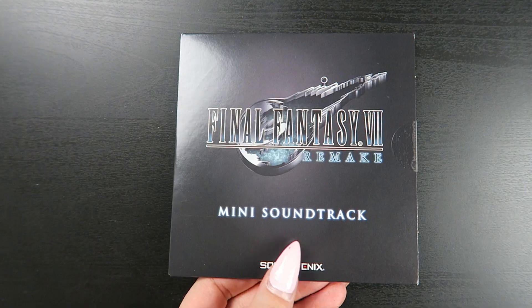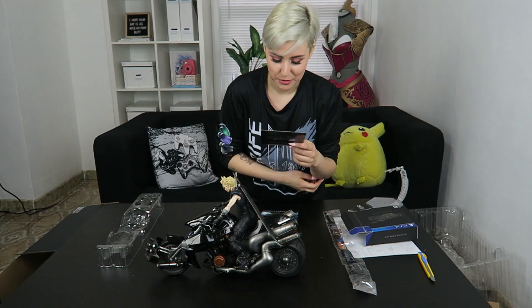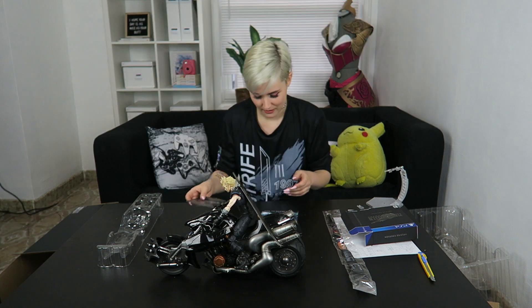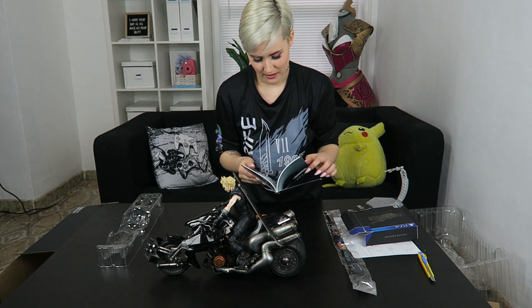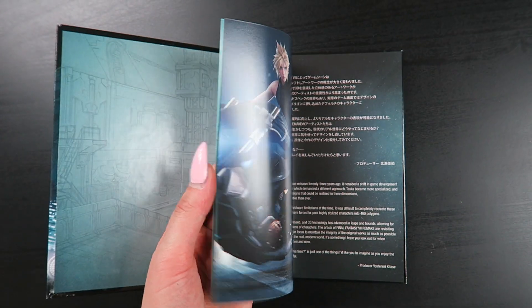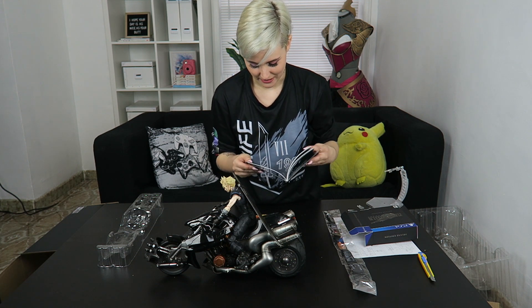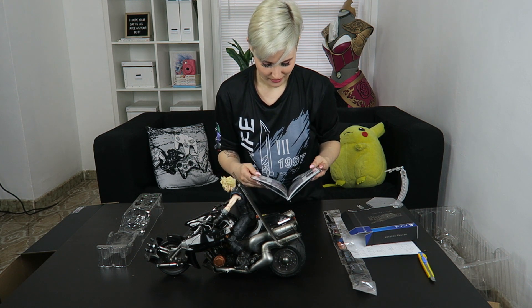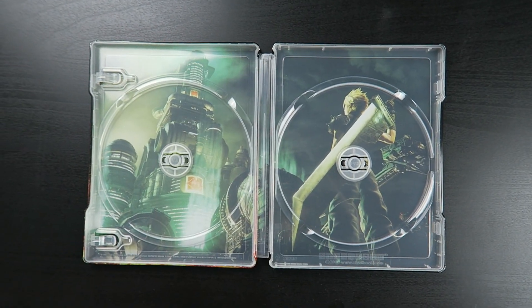We got a mini soundtrack — ooh, what's it got on it? Prelude, Tifa's theme, Shinra's theme, Scorpion Sentinel, On Our Way, The Turks' theme, Let the Battles Begin, Flowers Blooming in the Church — so it's got some bangers, basically. This is a deluxe edition hardbook with Cloud's face on it, which looks really nice — it's like a good coffee table book. It shows all of the designs for the monsters, which is really cool, some character background — this is gonna be great, I can't wait to look through this and gush over everything. Amazing. And we got the steelcase, 'cause we fancy like that. So shiny.